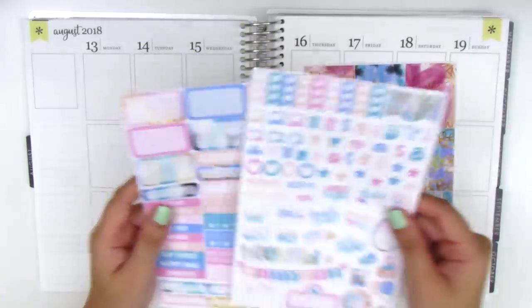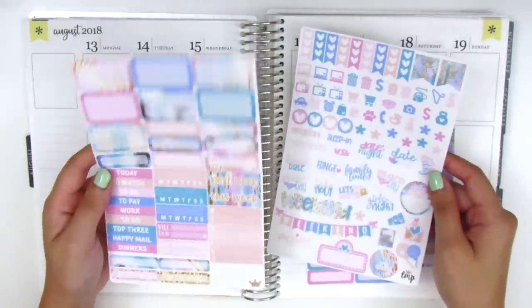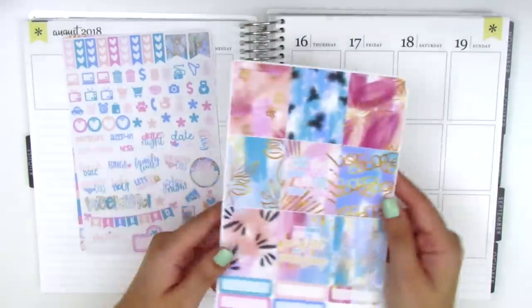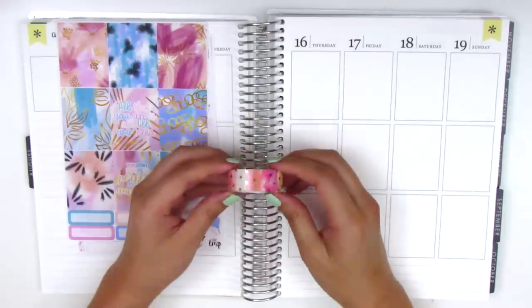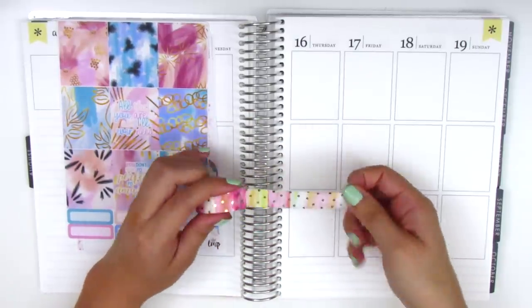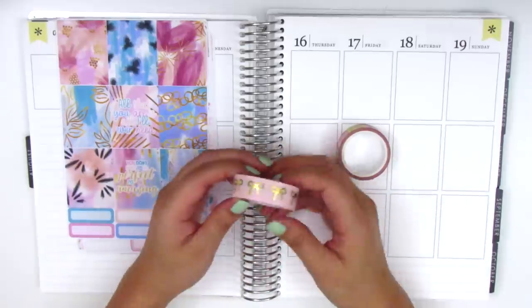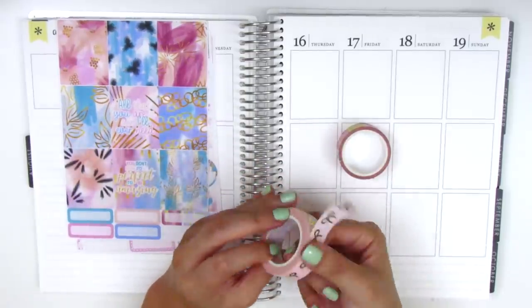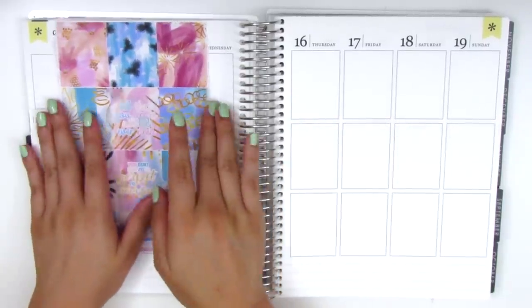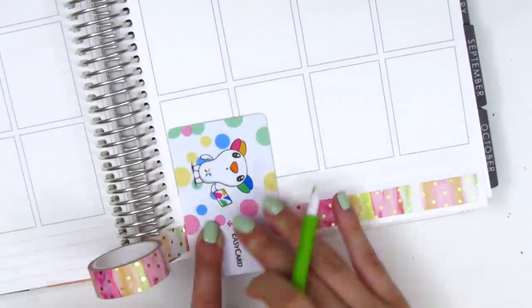I only purchased three pages of this kit. The two base kit pages come together and have lots of functional items like icons, tech stickers, half boxes, quarter boxes, and headers. I also purchased the full boxes, which means I don't have bottom washi for this week, so I pulled some from my collection. The first is a washi from Japan with a watercolor pattern and gold foil dots. I also pulled out my pink and gold foil bow washi from Simply Gilded, which I think matches the kit well.